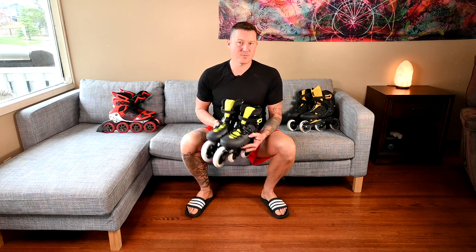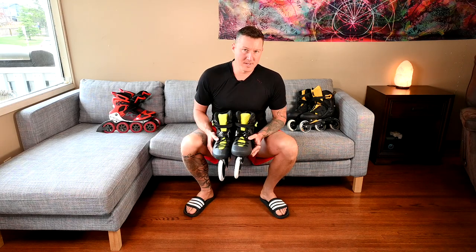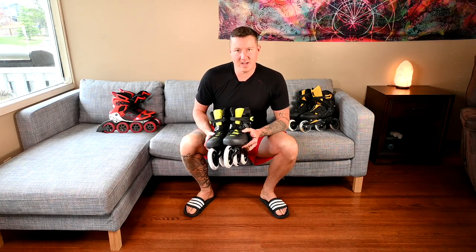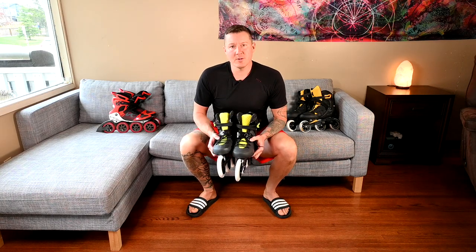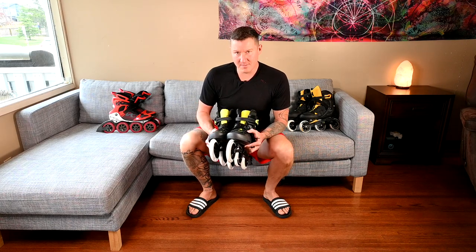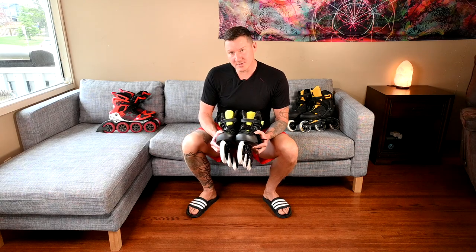This is a review of the Maxim Edge 3WD from Rollerblade. The Maxim Edge comes with 125mm wheels, 85A hardness, and ILQ9 Classic Plus bearings, which are probably the best part about this skate. The ILQ9 Classic Plus is my favourite bearing by far — the same bearing used in the K2 VO2s.